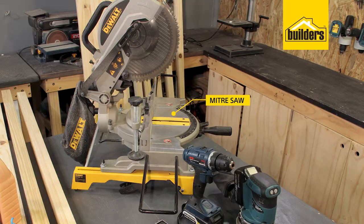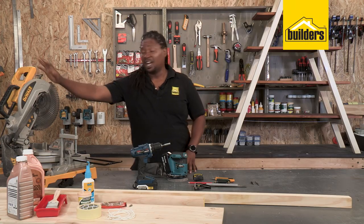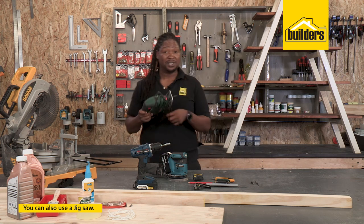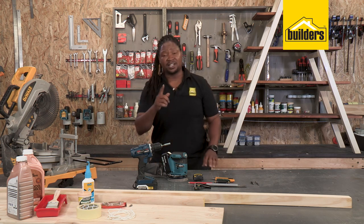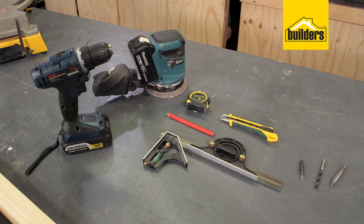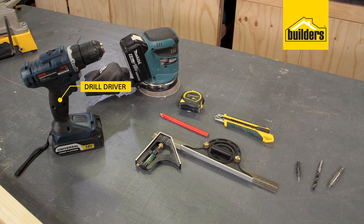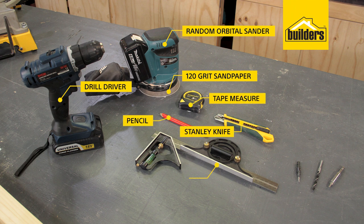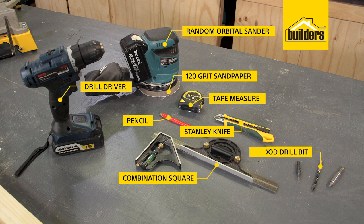To cut the timber I used my mitre saw — it makes repetitive cuts so much easier and it's simple to use. If you don't have one, use a jigsaw, one of the first tools I had. If you don't have a jigsaw, take the cutting list down to your local builders; they'll cut everything to size and we just assemble. The other tools I'm using are a drill driver, a random orbital sander with 120 grit paper, measuring tape, a pencil, a Stanley knife, a combination square, a 6 mil wood bit, and a screw pilot.